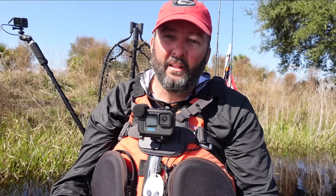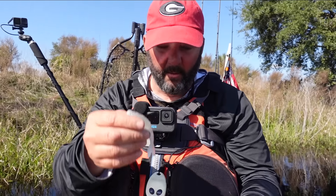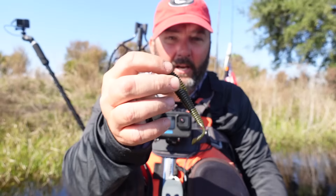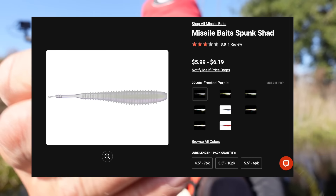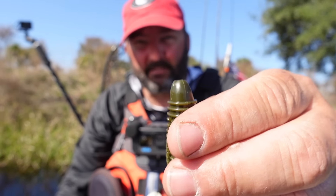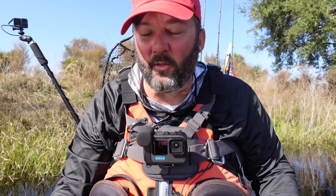Back in the day, the Fluke — the original — was one where you could just barely speed up and it would cause your chatterbait to kick all over the place. That's when the love of changing trailers up really started with me. The Deal by Berkley is another one — it's got a fork tail, a lot of action, but nothing for the blade to steal water from so it causes a lot of action. The Spunk Shad by Missile Baits has been really dynamite for me over the last year and a half. So these are the types with very little tail action.